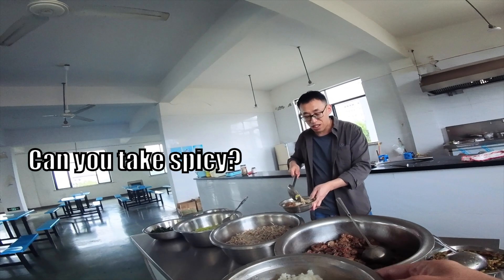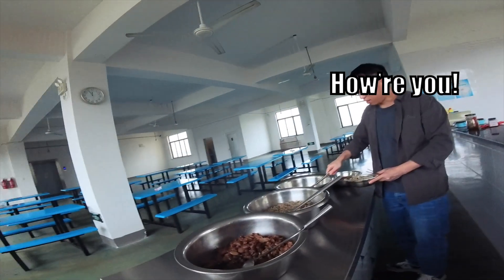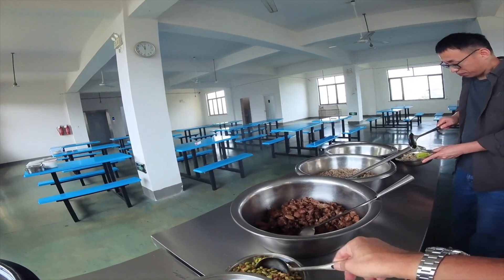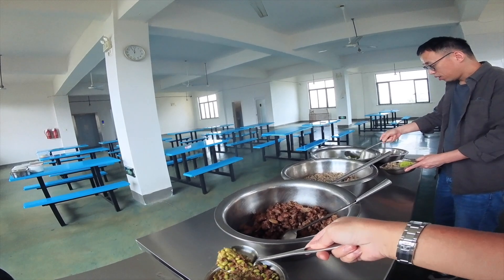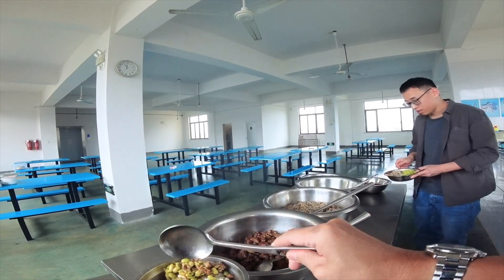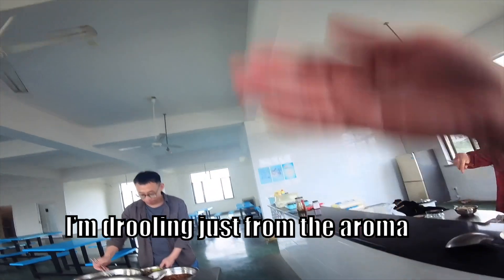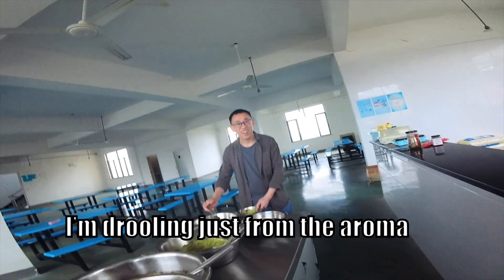Can you eat the spicy food? I can. Are you cooking all this? Yes. You can eat it. I haven't eaten it yet — my mouth is all fired up.